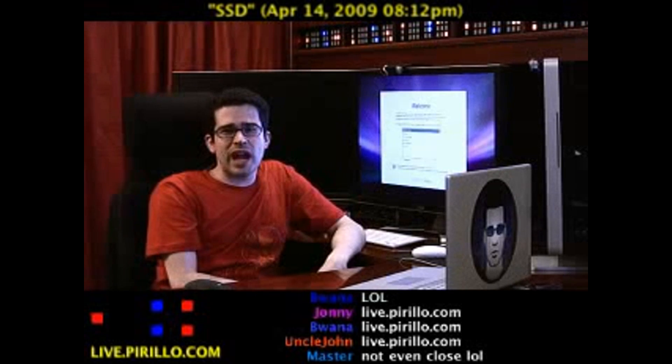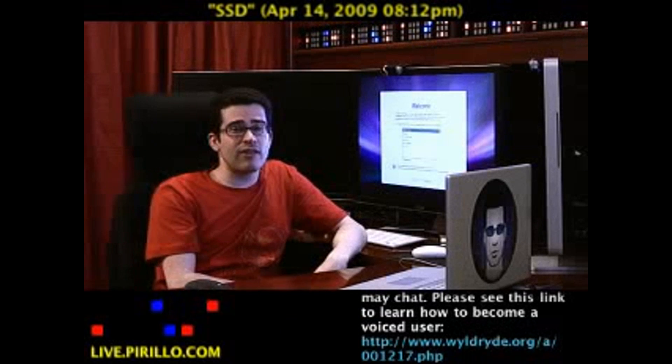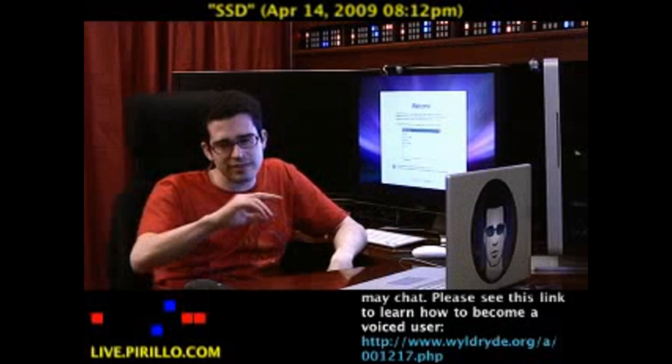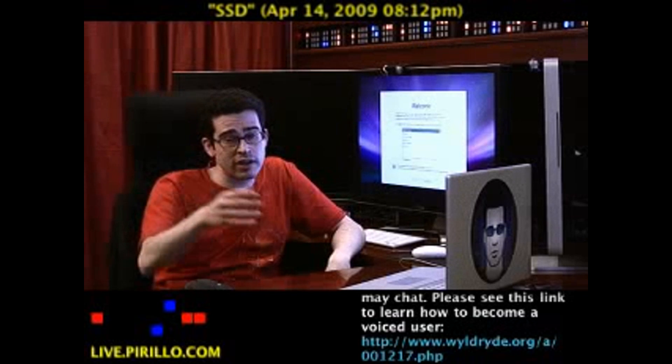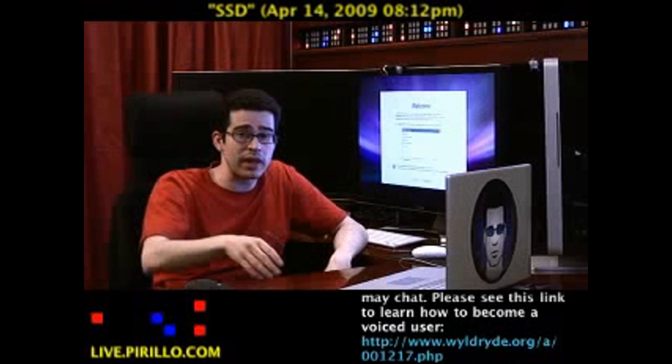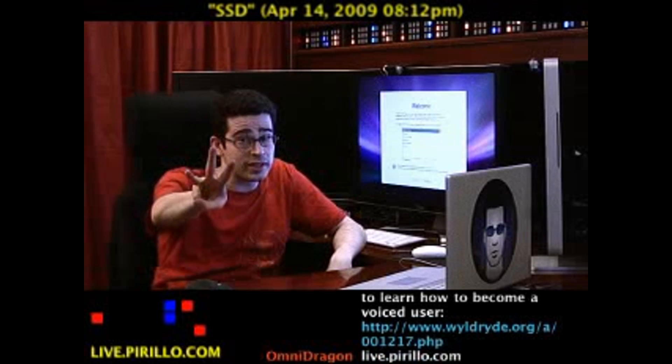You're welcome to join us in the chat room — we're typically talking tech: hardware, software, tips and tweaks. Doesn't matter if you're running Mac OS 10, Windows, or Linux. If you're a geek, you're going to love us: 24 hours a day, seven days a week, with a live video feed and chat room at live.perillo.com. We'll see you later.